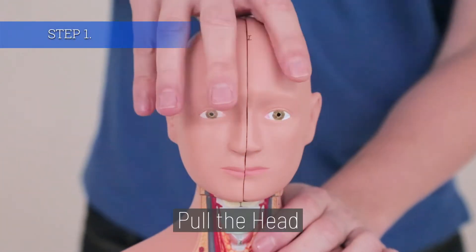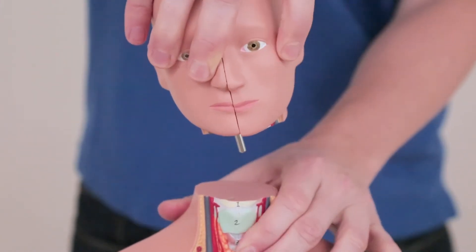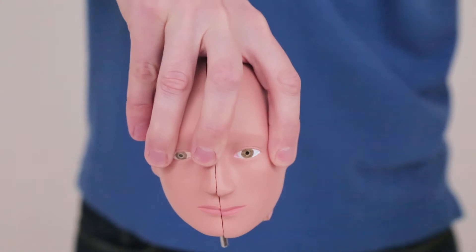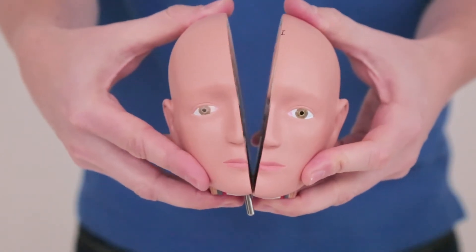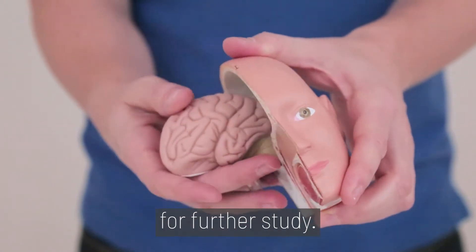Step 1. Pull the head off the top of the torso. The brain can be removed for further study.